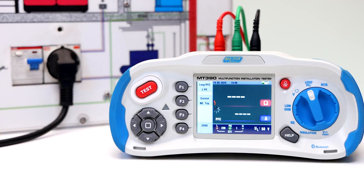If noise appears during the no trip loop measurement, the displayed value may not be accurate due to mains interference, and the test should be repeated.